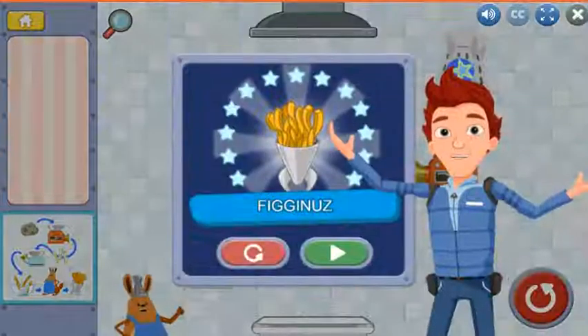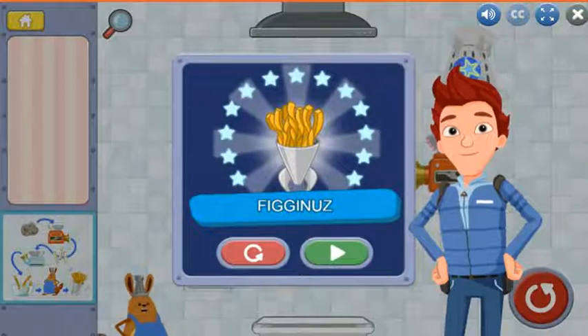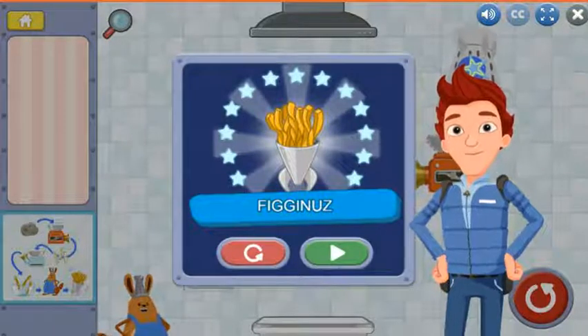All right! Wow! You completed your recipe!